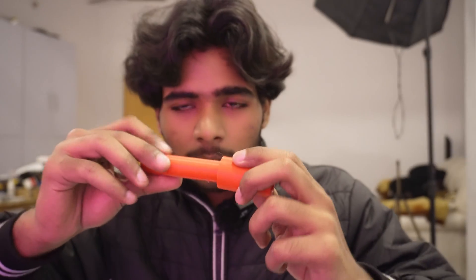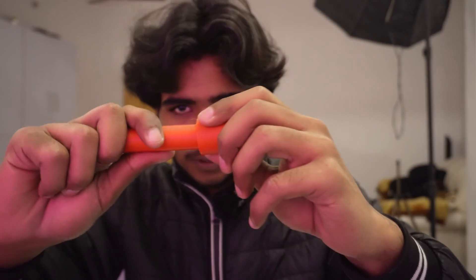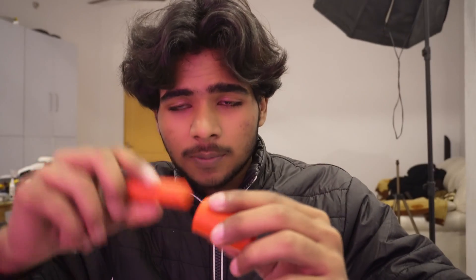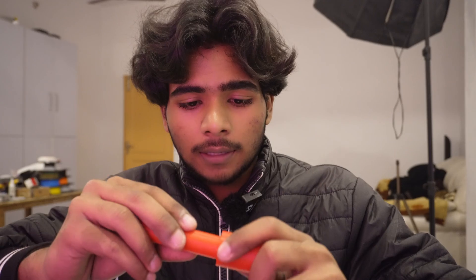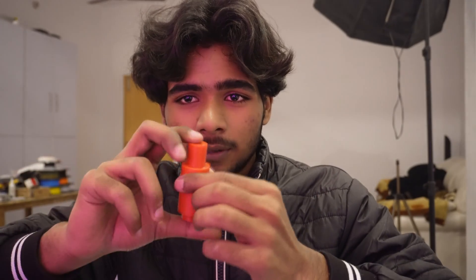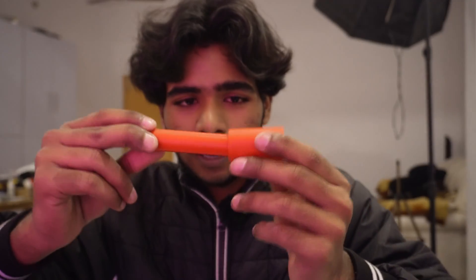This test cylinder I designed has a 20 millimeter diameter, and I'm going to insert this inside — but you can see it's not getting in. The reason is that when I printed it, the filament expanded. So I went with 19.8 millimeter instead, and you can see — bit hard, but it can go inside and come out. It's a perfect fit.